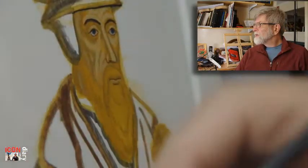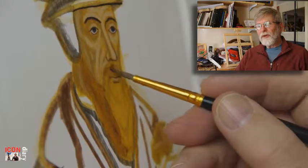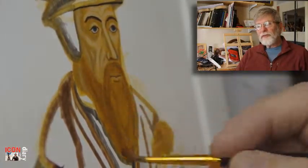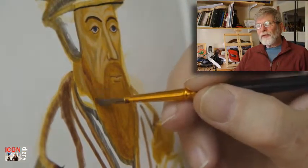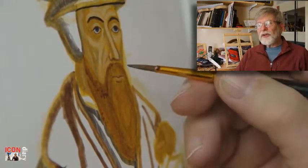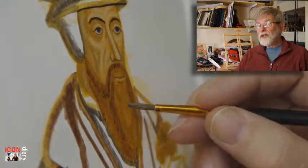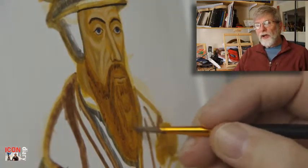My first go at putting the eyes in was too blue, and I needed to add a bit more to make them greyer. For the whites of the eyes, I'm putting a little terravert into white for the first layer, then pure white just a tiny bit on one side of the iris. And then I've used straight black — Mars black — for the pupils and for the eyebrows.